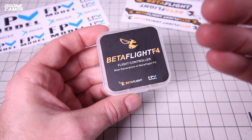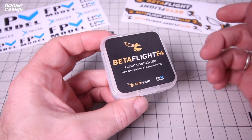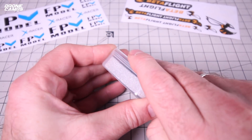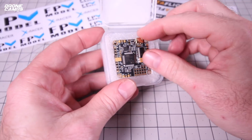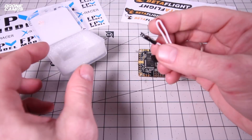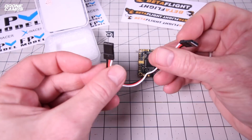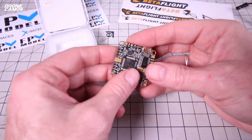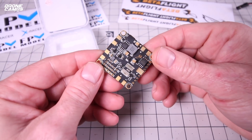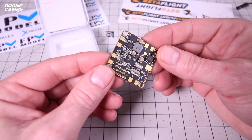Myself and everybody else are huge fans of Betaflight, and this is the F4 branded Betaflight flight controller — pretty sweet. It also has the FPV Model logo on there, so it must be in association with this product. In the box you get the flight controller itself and a little connector for your receiver if you want to wire up some pins, though I didn't get any pins with this one. Zooming in, it looks really nicely soldered — a really high quality board right away.